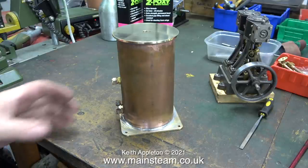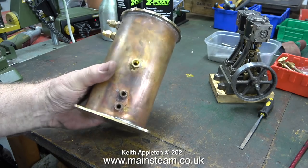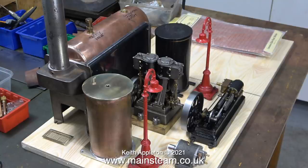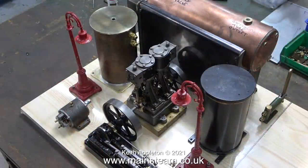Once the part had thoroughly cooled, I cleaned up the base using some emery cloth. I'm not going to paint the top cap, but I am going to paint the base. The top of the condenser oil trap economiser will be polished. Here it is in position on the plant. I'm also going to make a matching top cap for the water tank on the right-hand side, because I don't like the one that's on there — currently I think it looks like a small biscuit barrel.